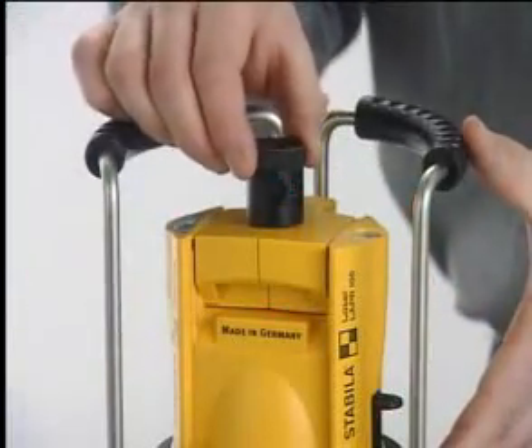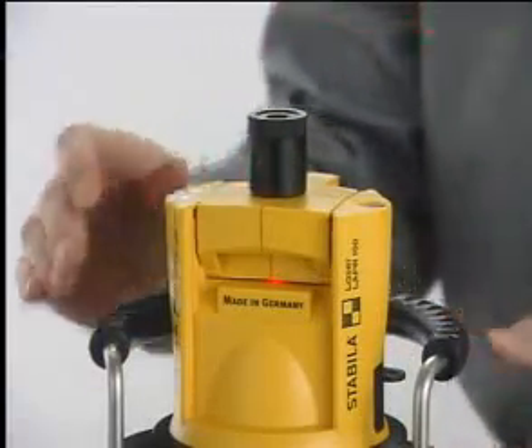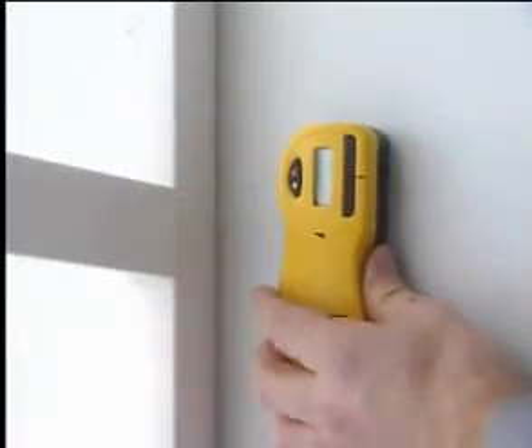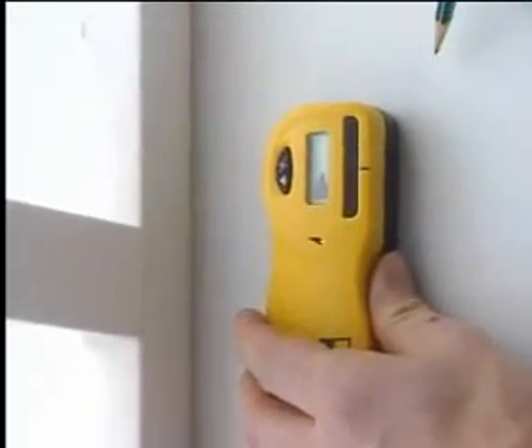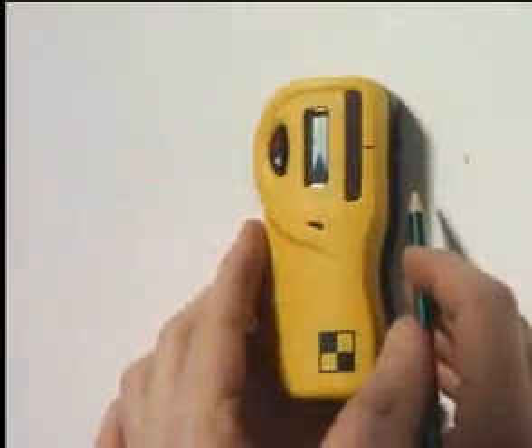Align the scanning line by rotating the prism. Then set the unit to the height of the marking line and switch to rotation mode. With use of the receiver, you can now easily transfer the height all around and also over great distances.